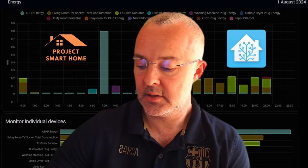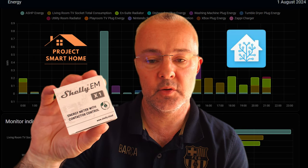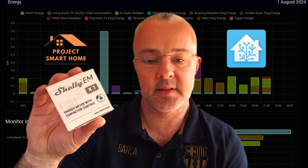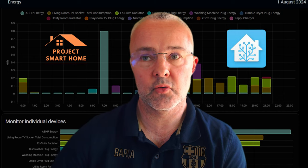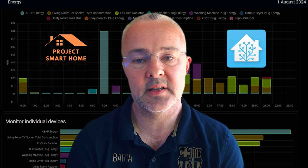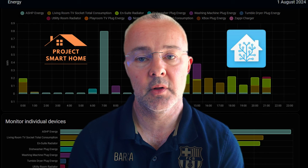You connect the current transformer, or CT clamp, to the power supply that you want to monitor. In this case, it's in a fuse board in my loft next to the air source heat pump. I connect this Shelly energy monitoring device into the fuse board as well. What I'll do during this video is take you through the installation of that CT clamp and monitor into the fuse board.